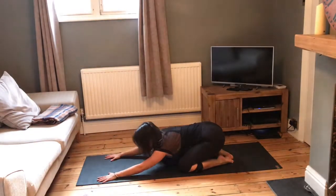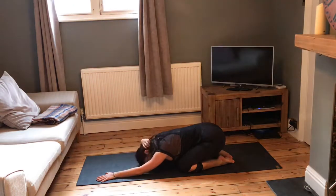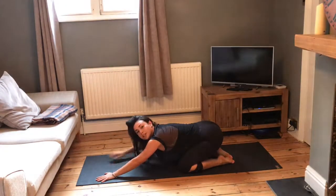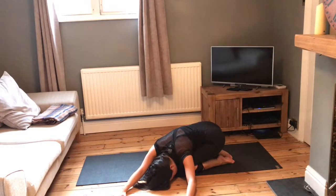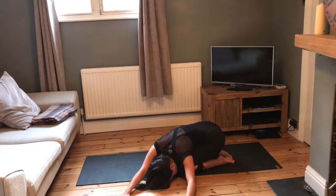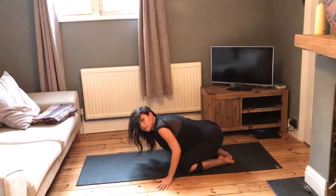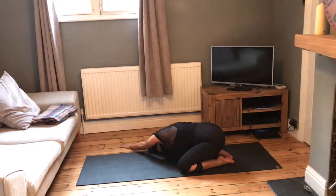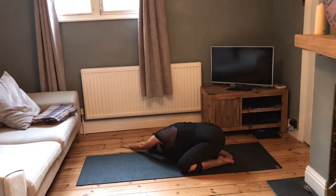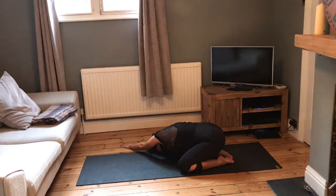Lower down the knees, we're going to take a child's pose here. Just take a few moments to focus on your breath in child's pose. Then from your child's pose position, take the left arm out to the left, take your right arm over and place the forehead in between the arms, coming into a nice deep side stretch. Then take your right arm over to the right, left arm over to meet it, place the forehead in between the arms.